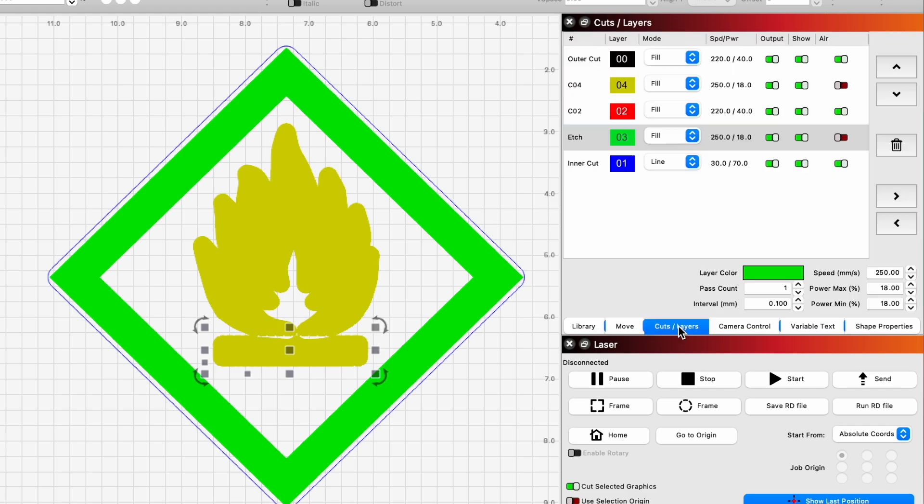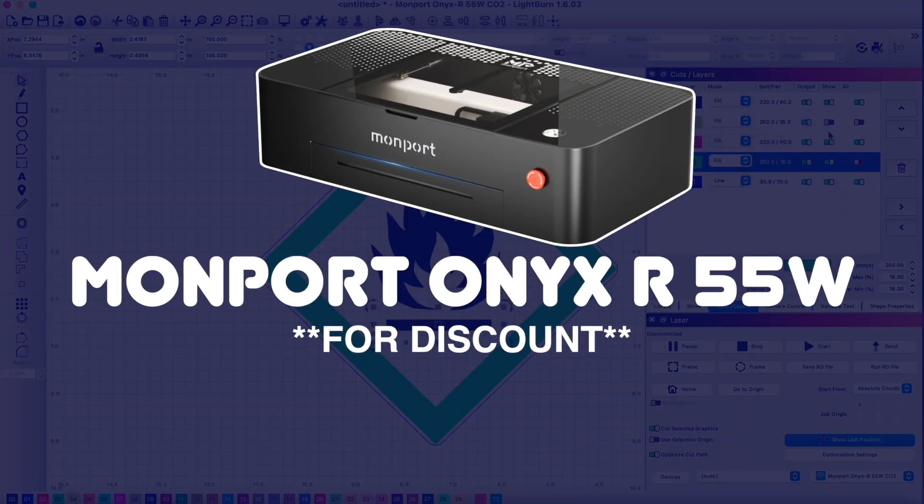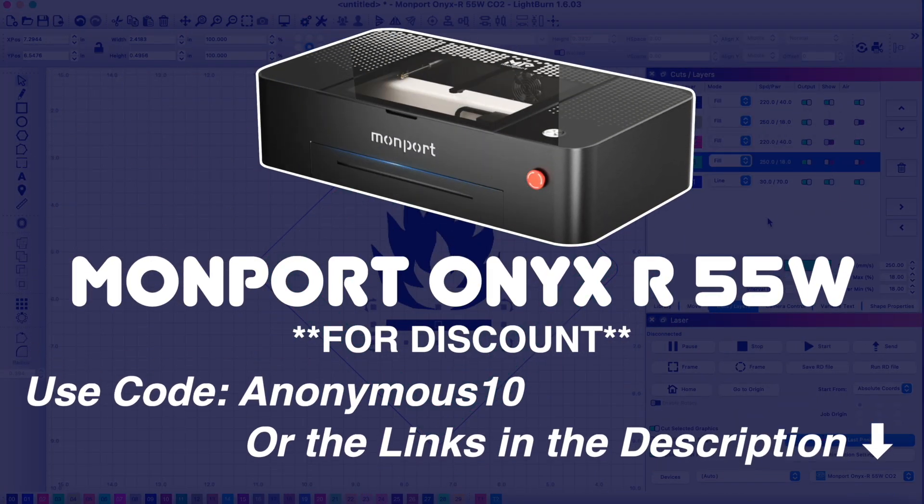Now that we're done designing, we're going to head over to our Momport Onyx R 55W laser to cut this out. Link in the description.